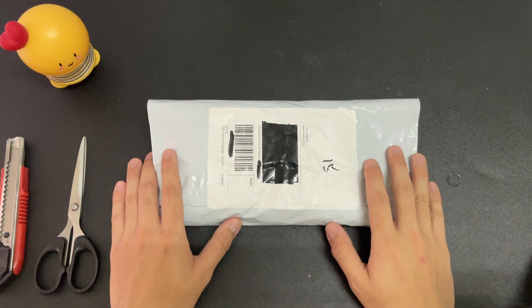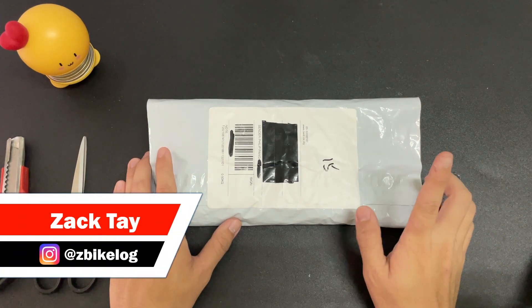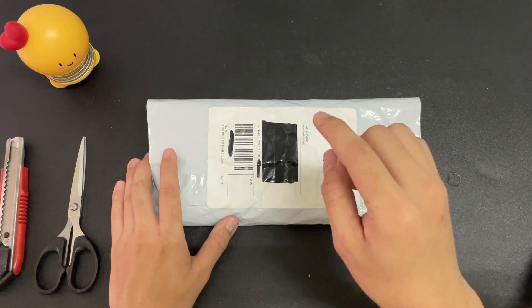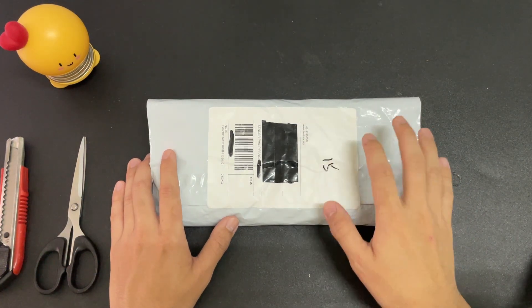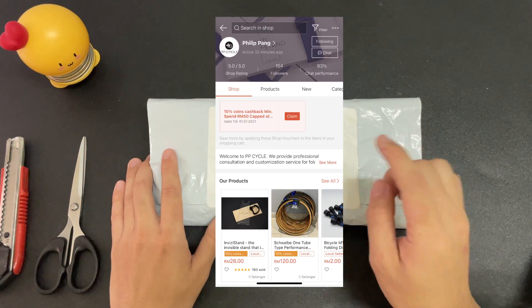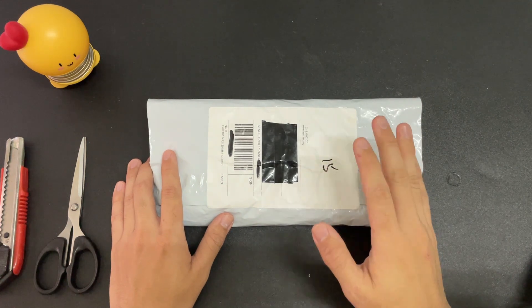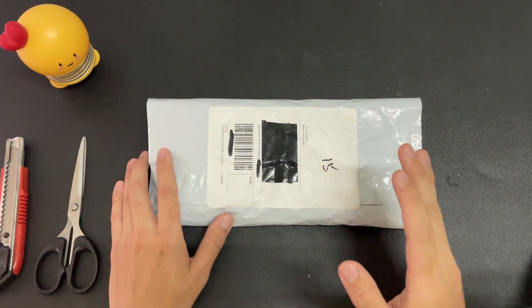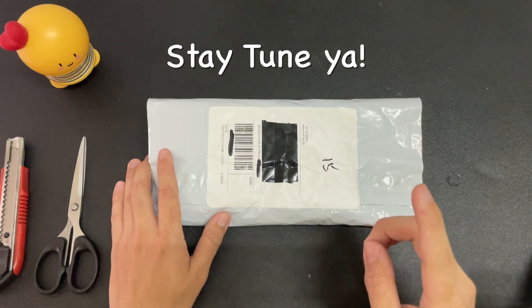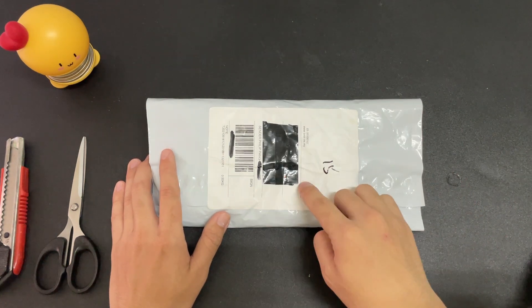Hey everyone, welcome back to my channel. So before we begin this video, we're gonna do a quick unboxing for this Invisi stand right over here. A quick shout out to PPCycle Philip Pang for sending me this unit for free. He was also kind enough to set some promo codes which I will share with you guys if you want to get yourself an Invisi stand.